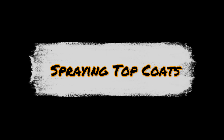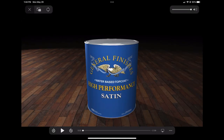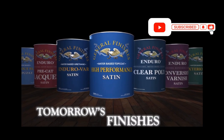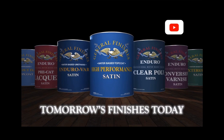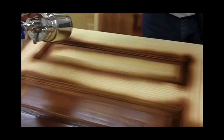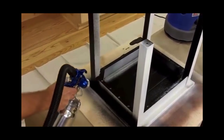Welcome back to Wooden Stuff. Today we're going to learn how to apply General Finishes Top Coat using an Earlex 5500 HVLP Sprayer. General Finishes is my preferred top coat — a fantastic product for adding durability and a beautiful finish to your woodwork. The Earlex HVLP Sprayer is a great way to apply top coat evenly and efficiently. Let's dive right in.